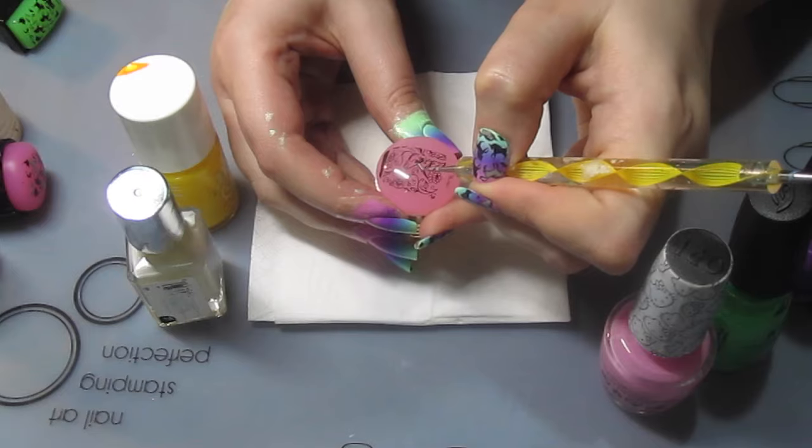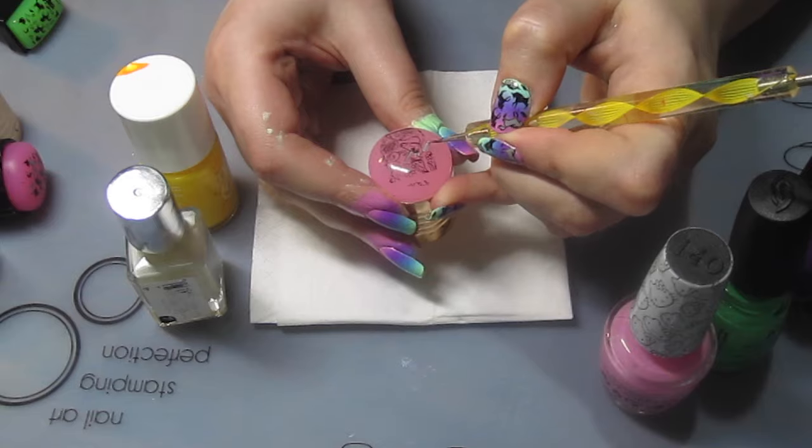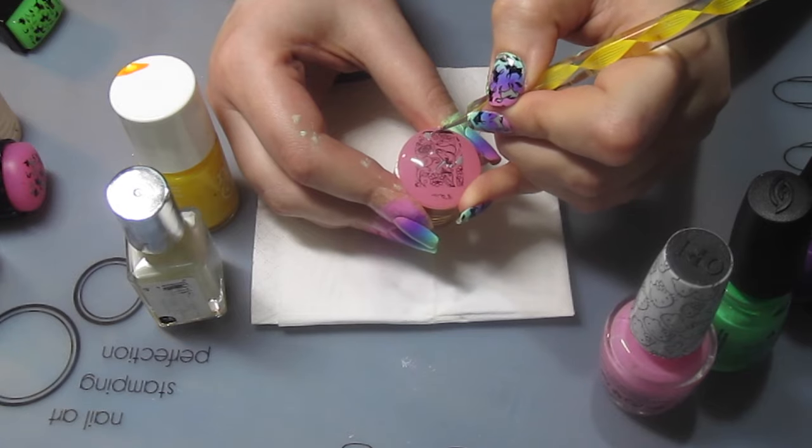Then I filled in the decals on the stamper head — this is just my preferred method. I like to be able to place it on with a sticky stamper because that moulds to the shape of my nails.